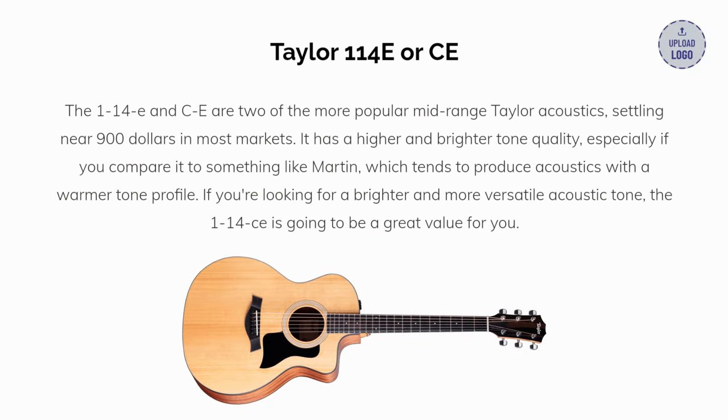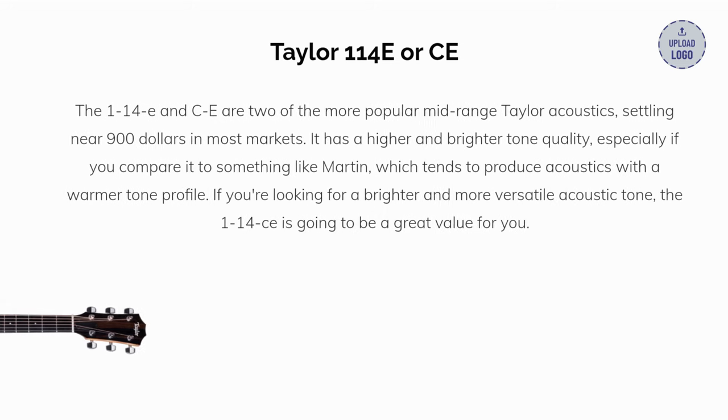Our third pick: the Taylor 114E or CE. The 114E and CE are two of the more popular mid-range Taylor acoustics, settling near $900 in most markets. It has a higher and brighter tone quality, especially if you compare it to something like Martin, which tends to produce acoustics with a warmer tone profile. If you're looking for a brighter and more versatile acoustic tone, the 114CE is going to be a great value for you.